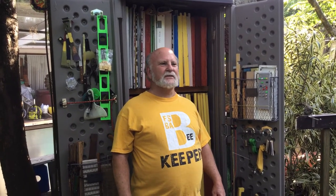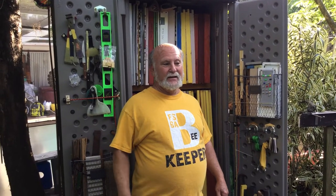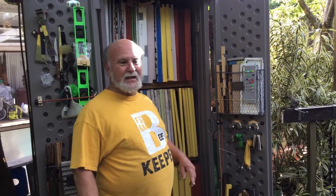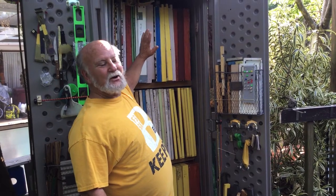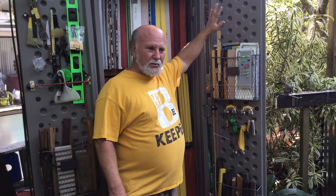Hi everyone, this is Rich and this is Beekeeping with Rich, where we go over little tricks and trades of the trade and little odds and ends rather than big major beekeeping issues. Today is November the 15th here in sunny South Florida. The temperature is about 78 degrees. We're going through the beekeeper's closet — this is beekeeper's closet part three. In part two we went over what was in the main body of the closet, and now we're going to go through what's on the doors.